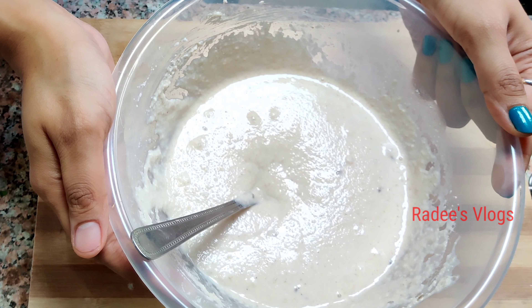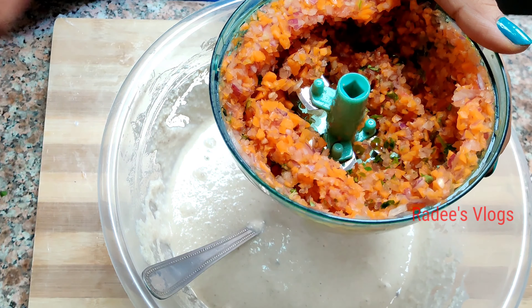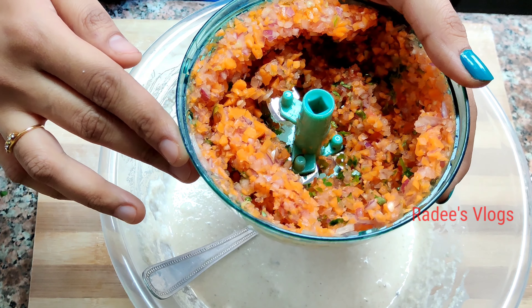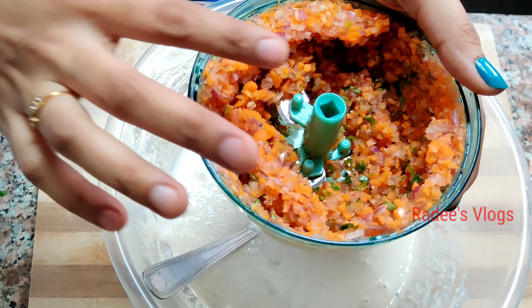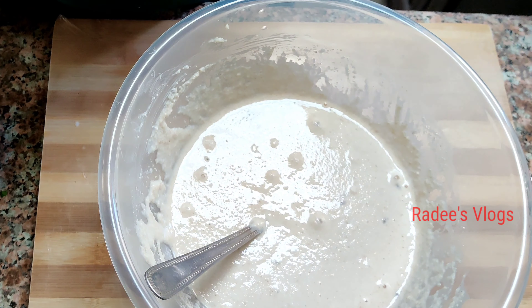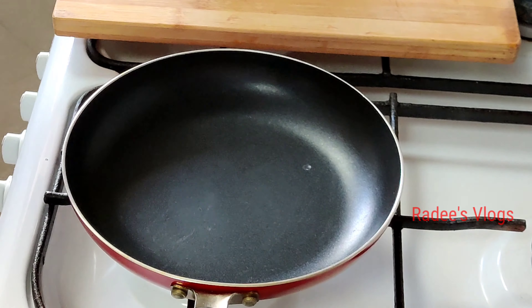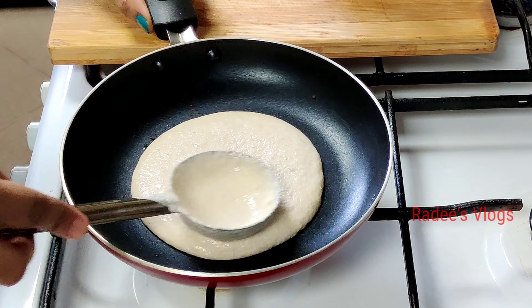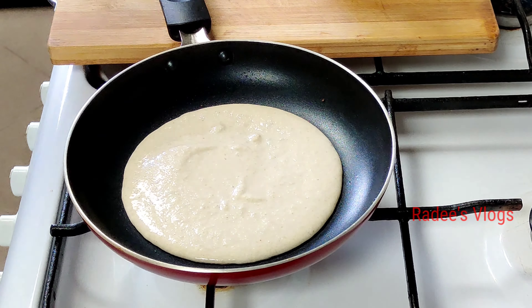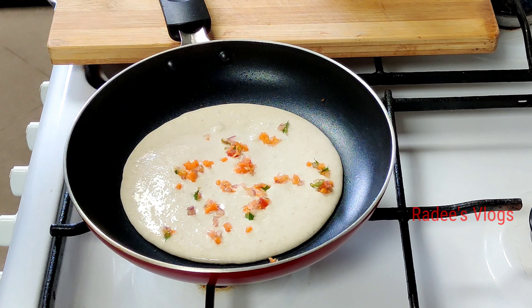I have to prepare some toppings. I will use a chopper. A carrot, onion, tomato, green chilli, ginger, and a little coriander. I'll chop them all and mix the chopped vegetables together.